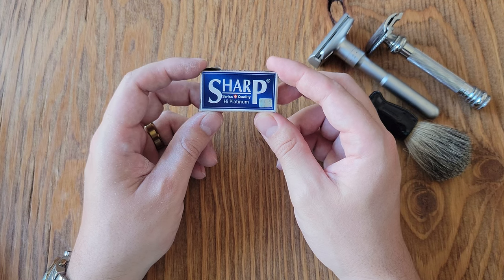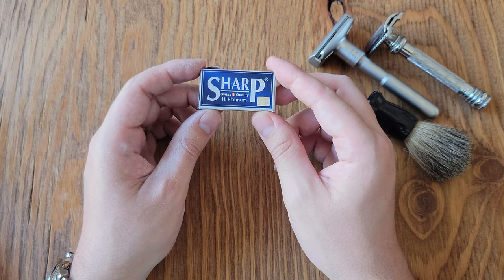Please let me know your thoughts on Sharp High Platinum Safety Razors in the comments below. Thank you.